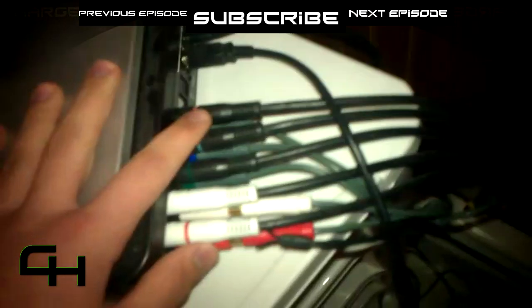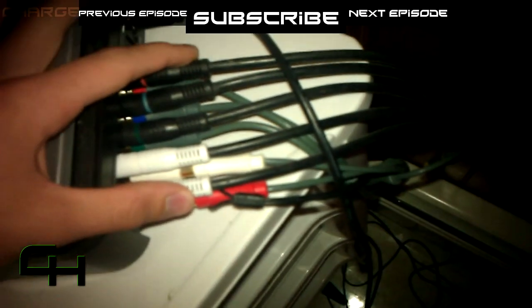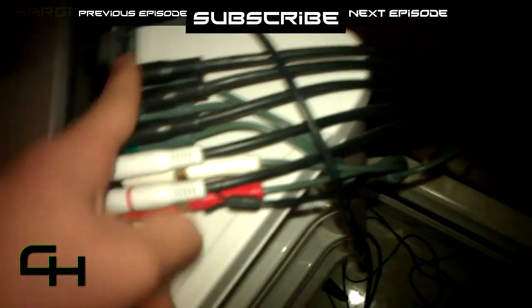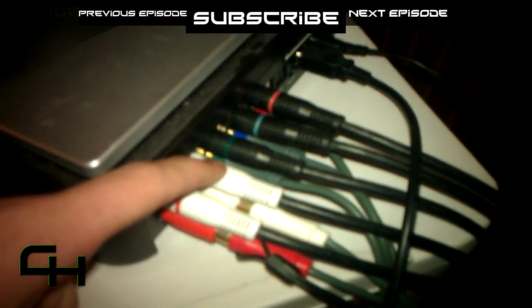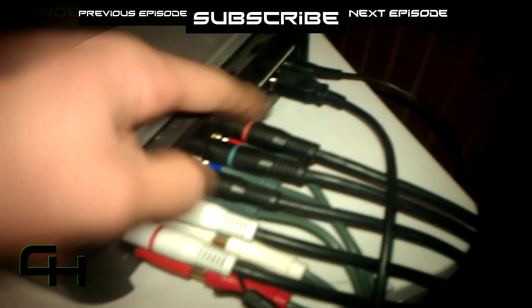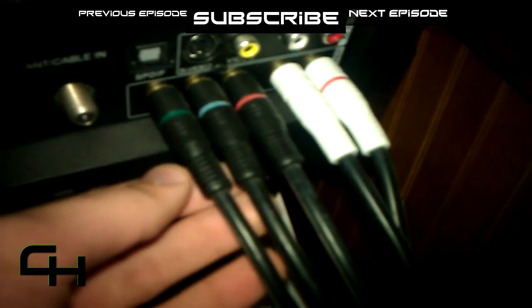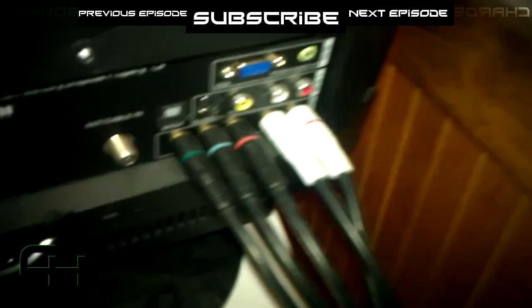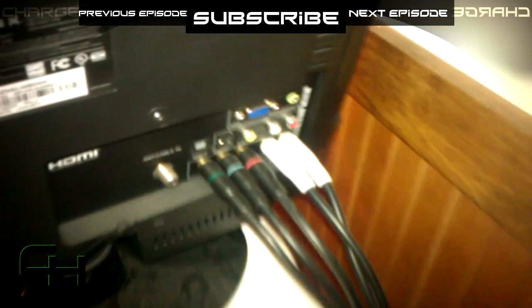These top cables will all be plugged in — they come with your HD PVR. They plug into the top row in order of red and white audio, and then green, blue, and red video cables. Those plug right in here, and then you put them in the same order — or I guess that's a backwards order — over in your HD TV. These should be color-coded, so you'll know where to put them.